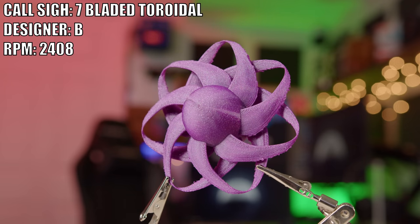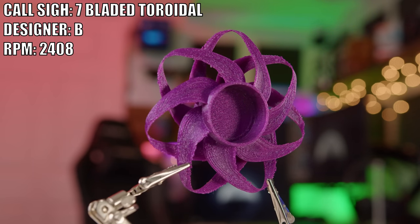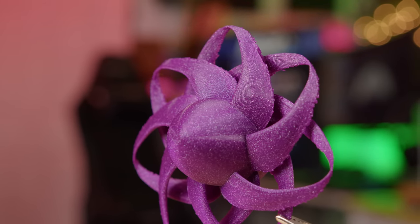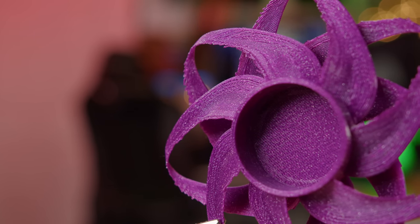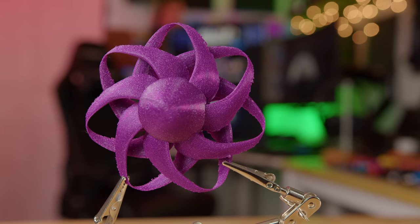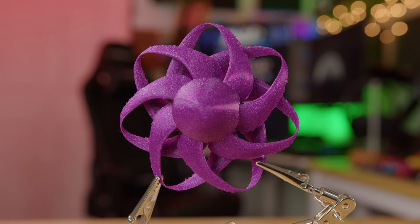Next up is a fan called the Seven Bladed Toroidal, created by B. This was the first one printed after the Mobius where removing support material could be a problem. I went with the Prusa and it was tough. I did get all the material out, but the trailing edge of each blade is very jagged — the design has extremely thin trailing edges that taper down to almost nothing, and the serrated areas are where the printer struggled. However, some commercial fans actually use a serrated trailing edge to reduce noise, so maybe that will help.